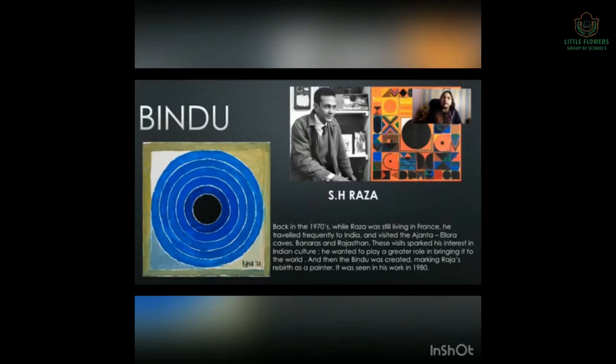Culture means living style, festivals, celebrations. He wanted to play a greater role in bringing it to the world. And then the Bindu was created, marking Raza's rebirth as a painter — rebirth means he came into limelight. It was seen in his work from 1980.